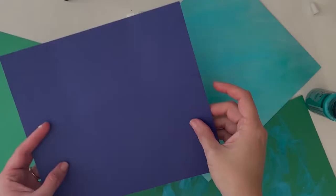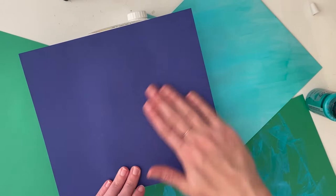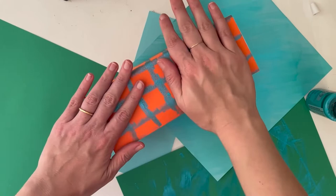Step 4: Glue craft paper onto your box. One piece of paper may not cover the whole box, so be sure you have enough decorated paper to glue onto your surface.